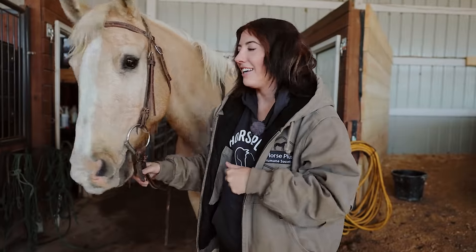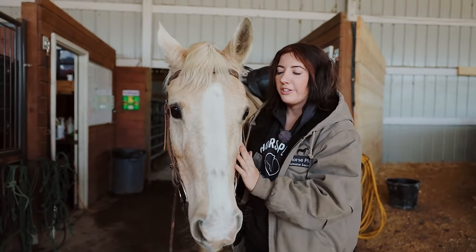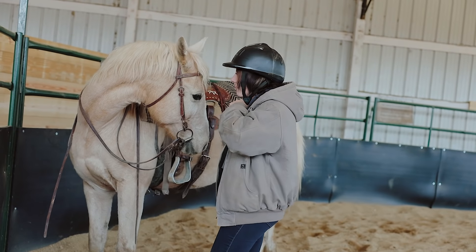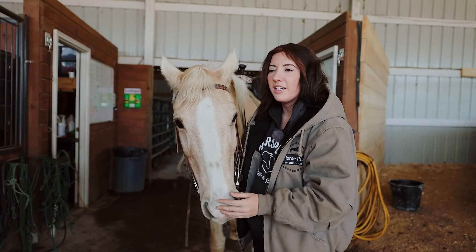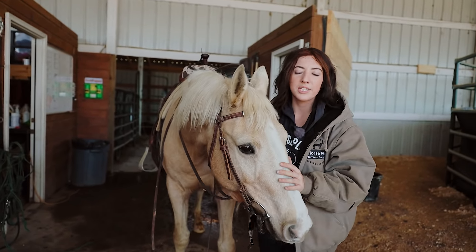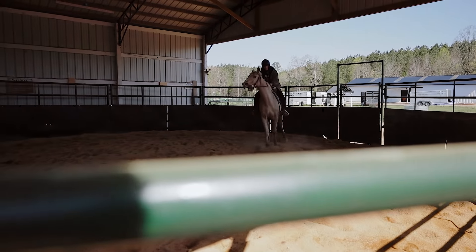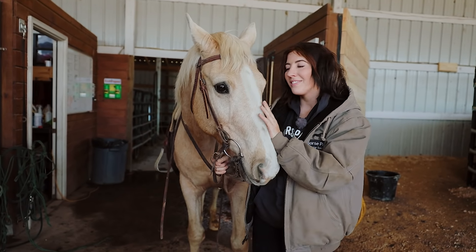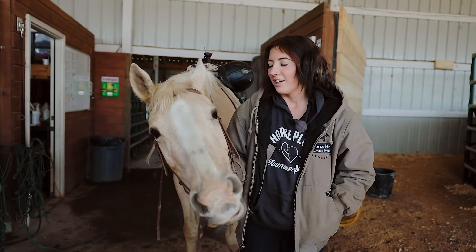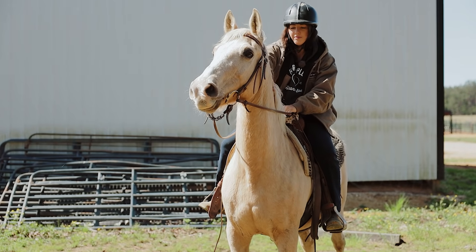I'm Kelsey and I'm a trainer at Horse Plus. My job is to evaluate the horses — I will ride them, we get the ones coming in from quarantine and check them out, see if they'll pick up their feet, see what they know. It's about an everyday thing — it's the best job you could possibly have for me. I love spending time with them. If you love horses, it's one of the best things to do.